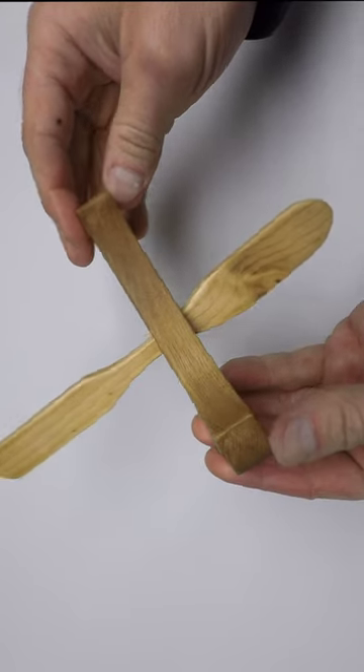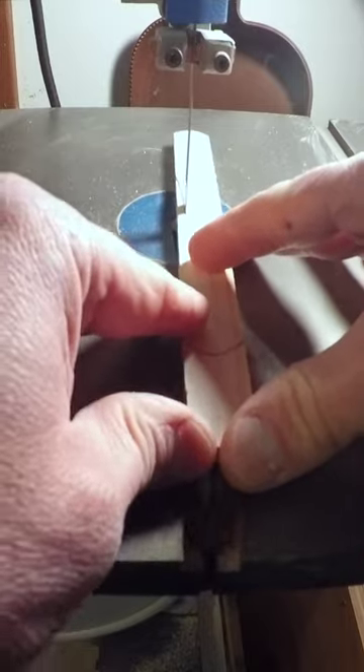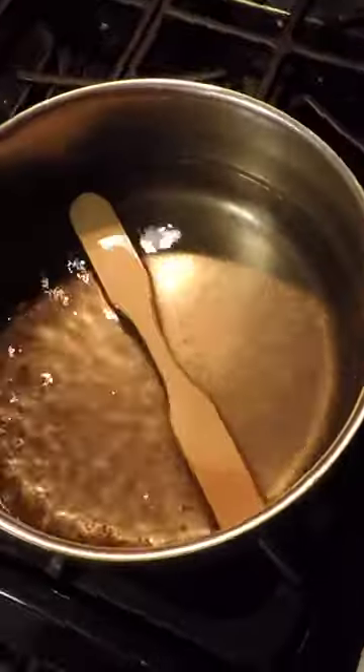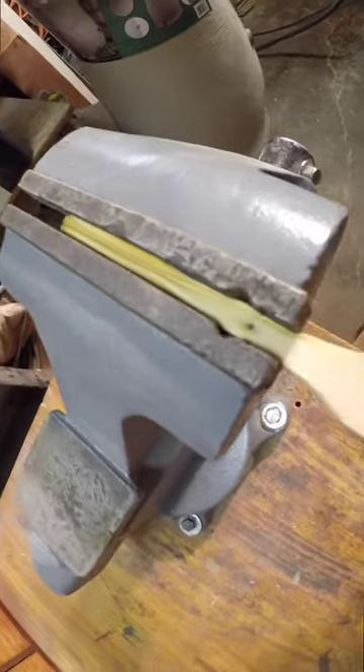How did I get this paddle into the solid wooden canoe? First, cut out a paddle from pine wood. Boil it in water for 10 to 15 minutes. Then put one end in a vise for two days until it dries out.